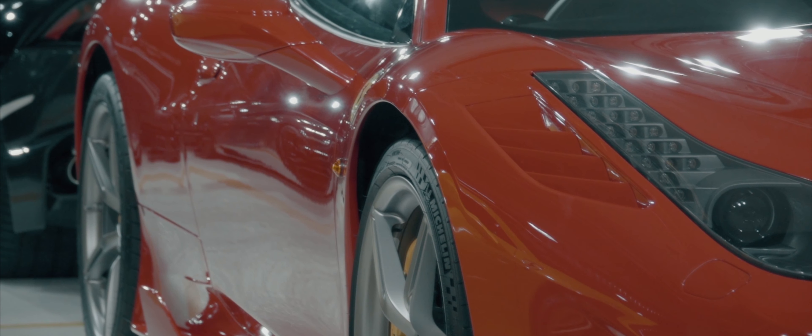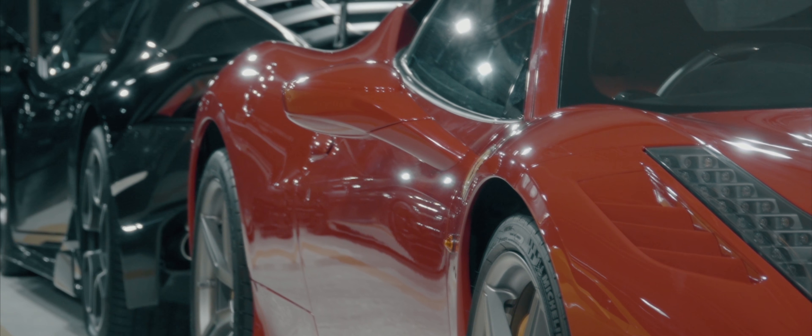With all of our installations, after it's completed, we get a chance to step back, admire the work, admire the car, and see the depth of gloss that is brought out in the specific cars.